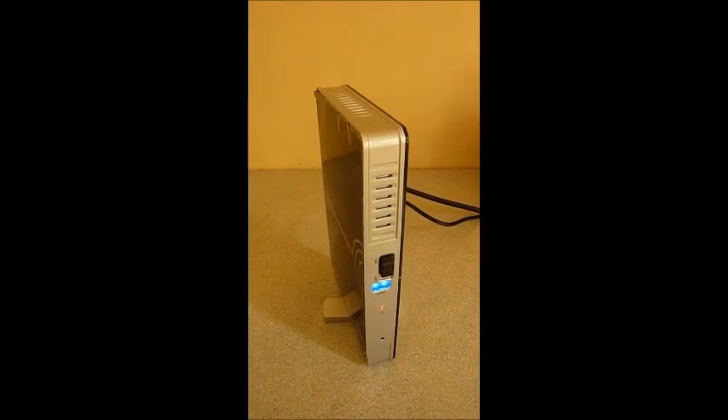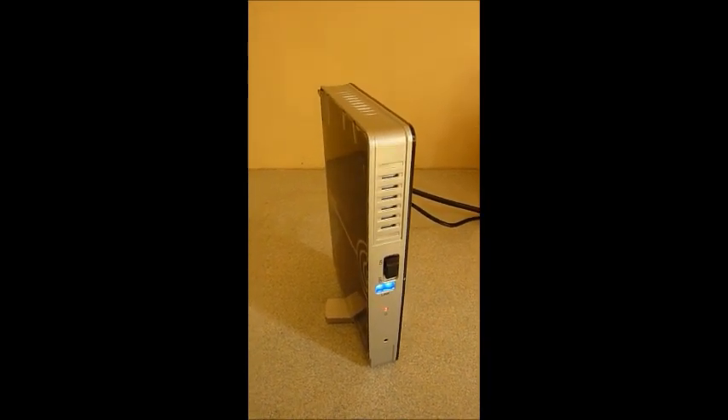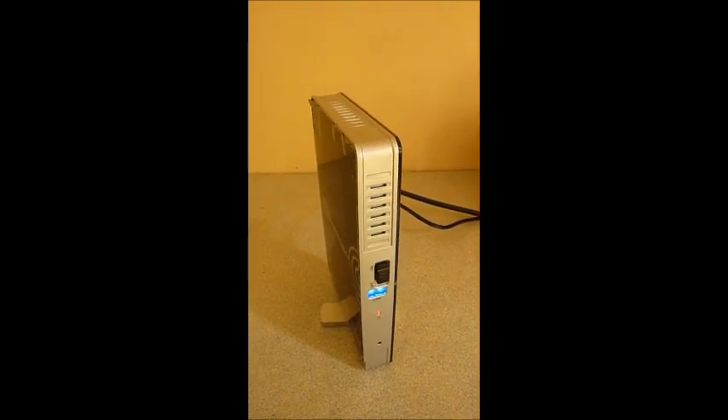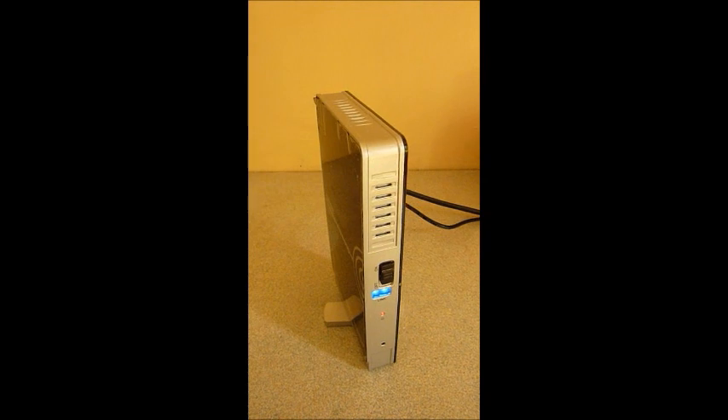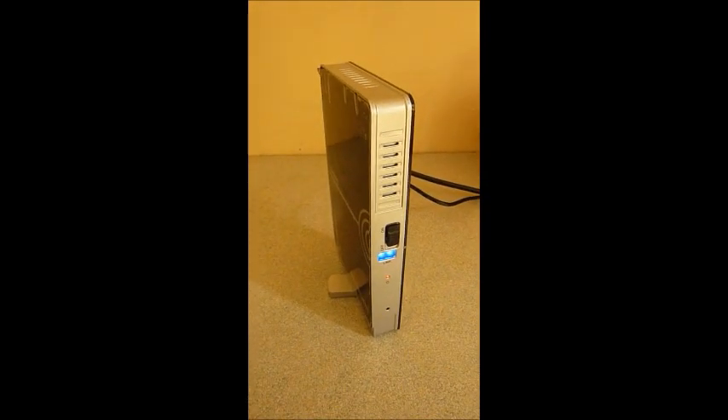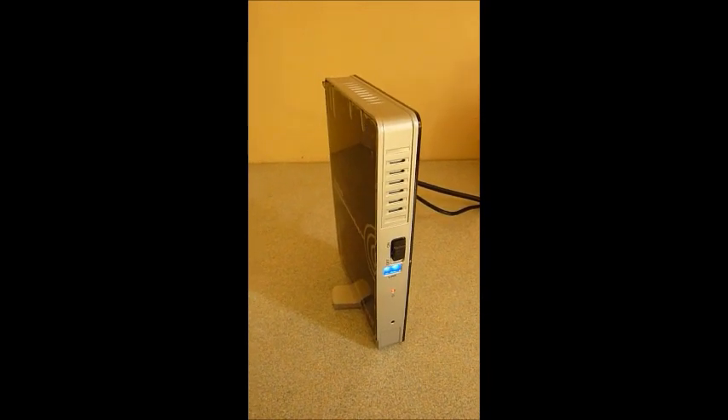Get them now while they're in stock. These have been selling very well for us, as they save the cost of buying a very lengthy HDMI cable which also looks unneat. So solve all your problems now with this wireless HD sending device. Thanks for watching.